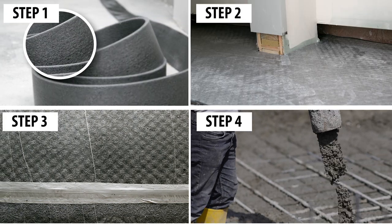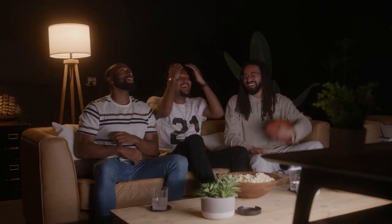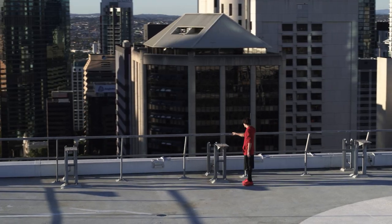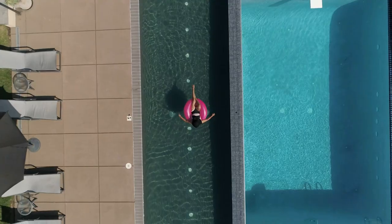The Genie Mat FF has a simple four-step rollout installation process, effective at mitigating airborne and impact sounds as well as providing vibration isolation for mechanical rooms, roof decks, fitness centers, casinos, theaters, dance studios, swimming pools, and many other applications.